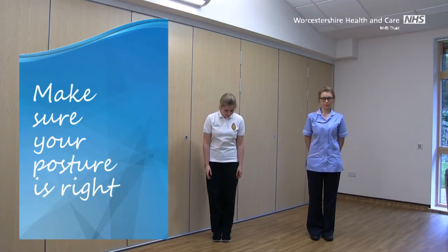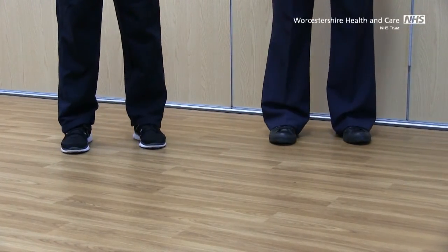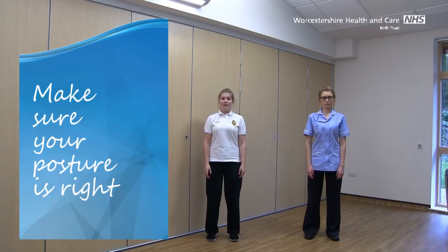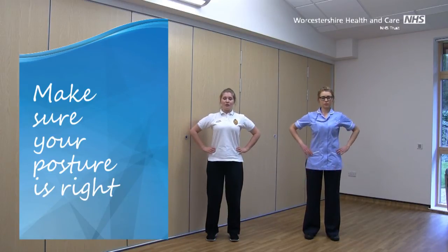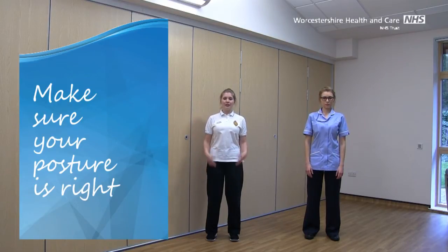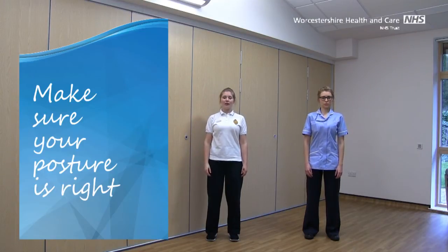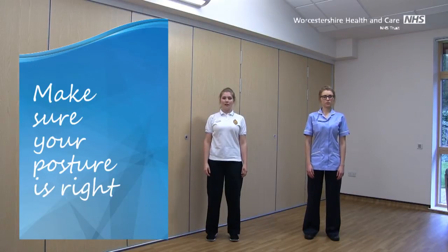We'll start by getting our posture just right. Pop your feet together, take your toes apart and your heels apart to follow. Just soften those knees, and pop your hands up onto your hips. Make sure that your tummy and your bottom are tucked in, so that your back's feeling in a nice neutral position. Drop the arms down so they're feeling nice and heavy and relaxed. Make sure those collarbones are feeling nicely lengthened, and imagine that you've got a helium balloon attached to the crown of your head, drawing you up nice and tall, stretching out through that spine, and lengthening the back of the neck. Just tuck the chin in ever so slightly, and you're ready to go.